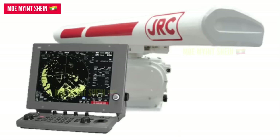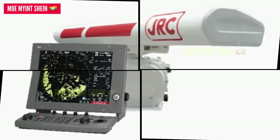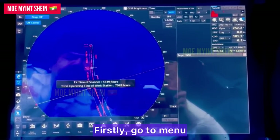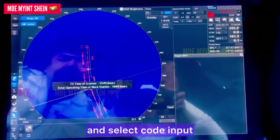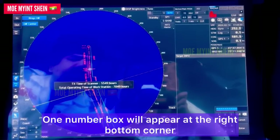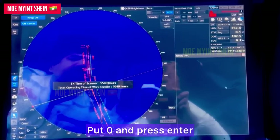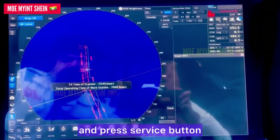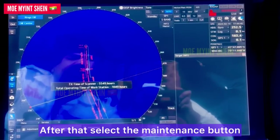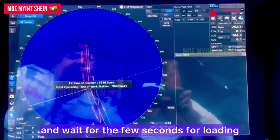Now let's see how to reset the running hours of the scanner. First, go to the menu located at the bottom of the monitor and select code input. One number box will appear at the bottom right corner — enter zero and press enter. Then go to menu again and press the service button, then select the maintenance button and wait a few seconds for loading.